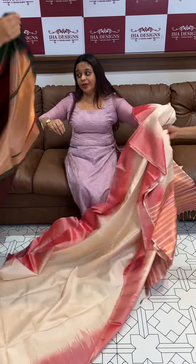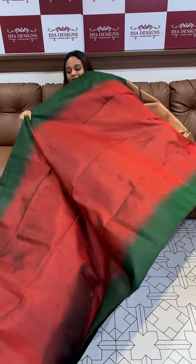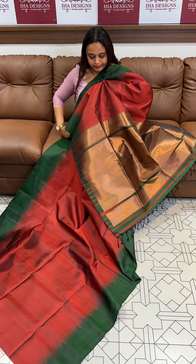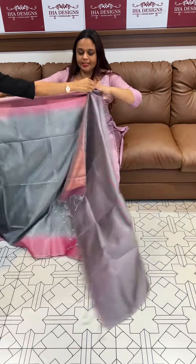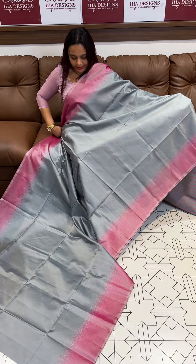More collections are available in store. We will have a lot of collections. Maroon with green. This is grey with dusty pink. The border side will be grey with dusty pink color borders.